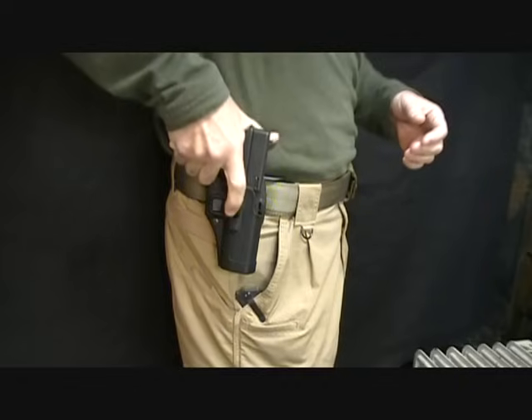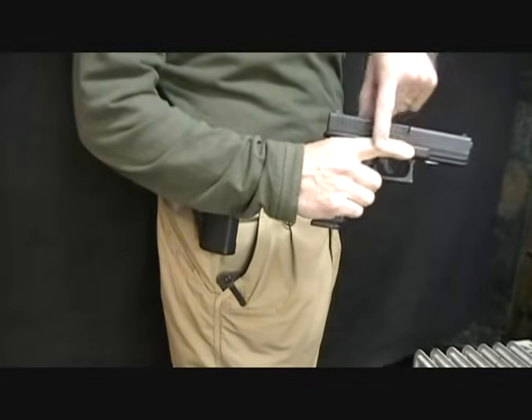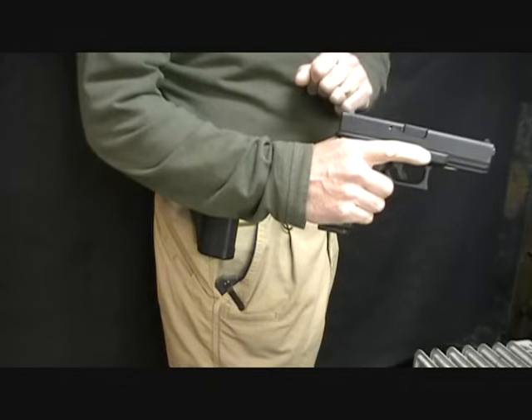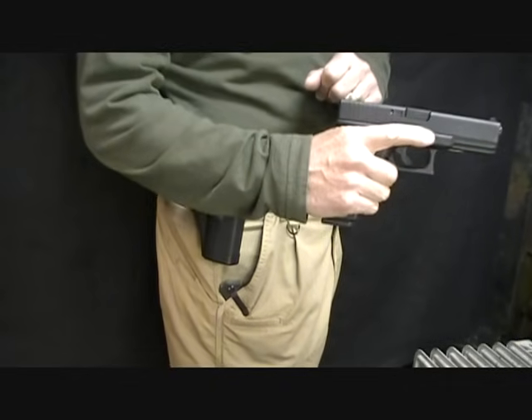Keeping that one-hand master grip is very important. Until you make acquisition with your sights and you know your backstop, and you're ready to fire the pistol, then you transition your finger out of the one-hand master grip.